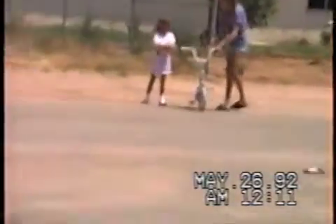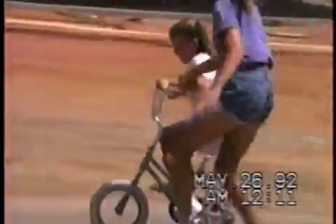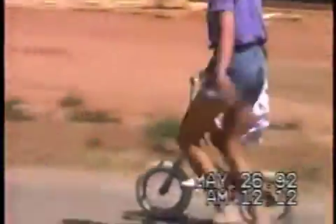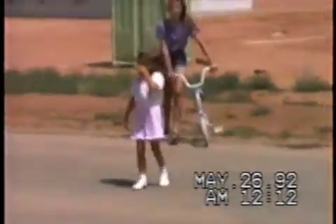Almost! That was a good ride, keep trying honey. Keep trying sweetie, pedal, pedal — there you go! Alright, no major crashes yet. Come on sweetie, keep trying!